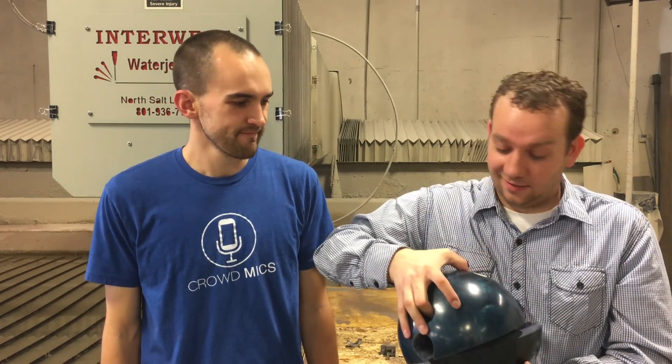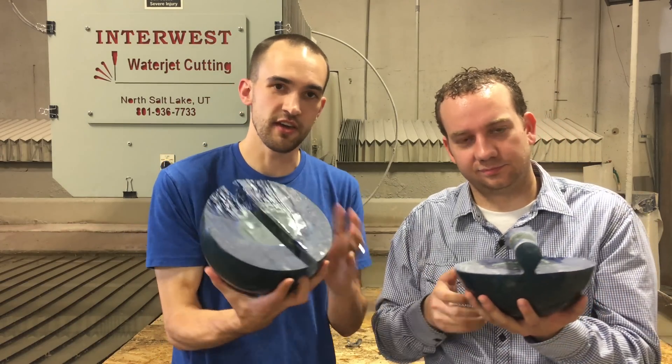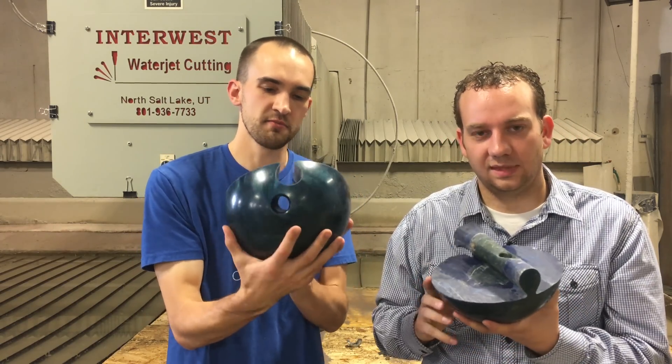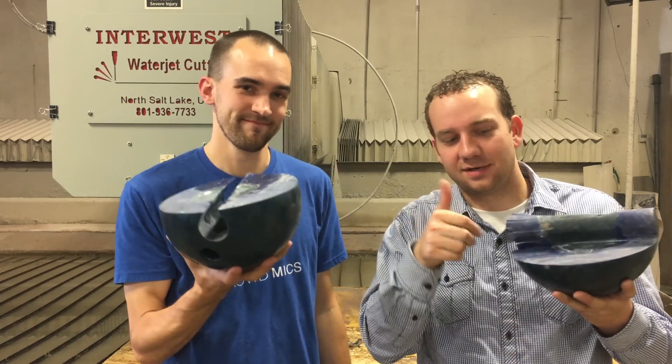Thanks for your suggestion on that — we cut up a bowling ball and I think it turned out pretty cool. Go ahead and leave some comments with other ideas of things that we can cut open, and who knows, maybe we'll choose yours. Don't forget to subscribe, thanks for watching.